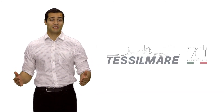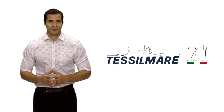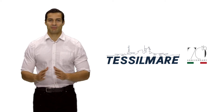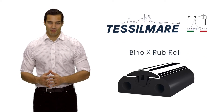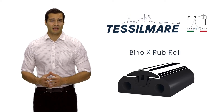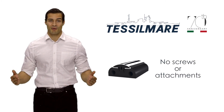For over 70 years, Tissile Marais has been perfecting the art of creating high-quality marine rub rails. After 70 years of development, Tissile Marais has perfected their best product yet: the Bino-X Rub Rail. The Bino-X Stainless Steel 316L Rub Rail is fitted without screws and attachments, and its installation will transform the way you utilize rub rails.